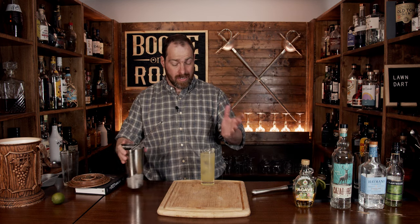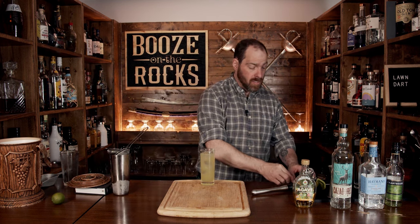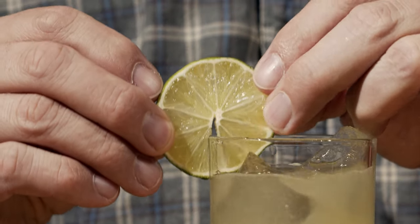Look at that color — absolutely gorgeous. Garnish this with a lime wheel, then grab yourself a steel straw, throw it into the drink like you're throwing a dart into the lawn, and give it a try.